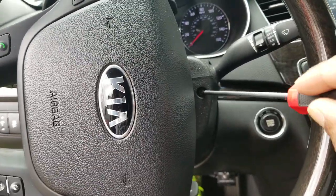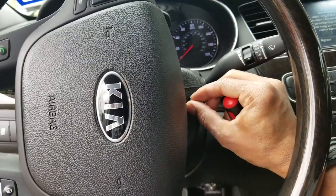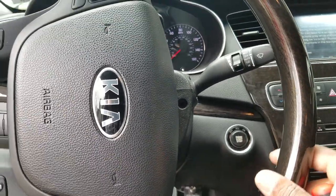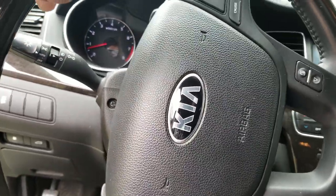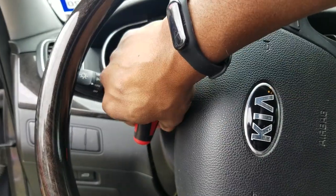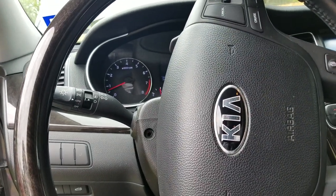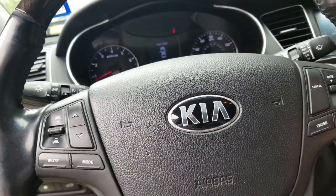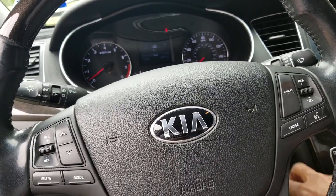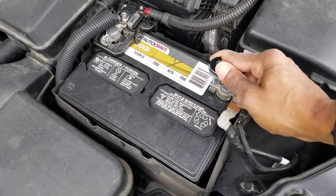We're going to get access to the screw right up there, then turn to the other side and get access to the other screw. Now that that's out of the way, we're going to go ahead and turn off the vehicle and disconnect the negative battery cable.